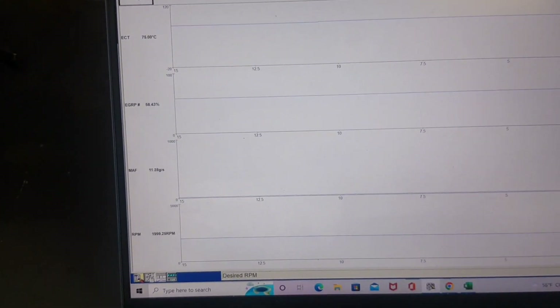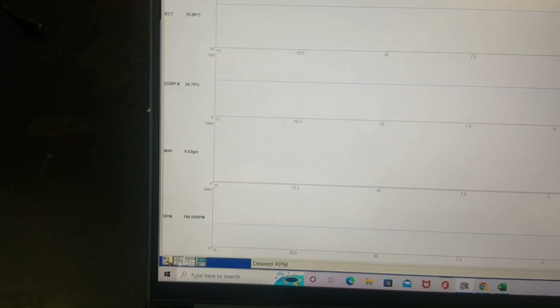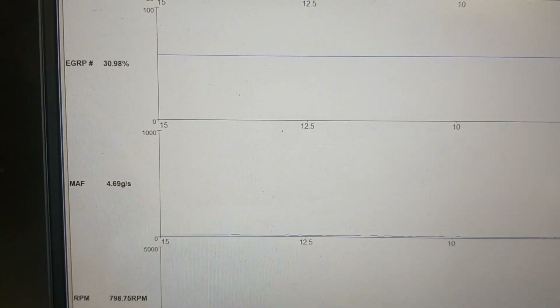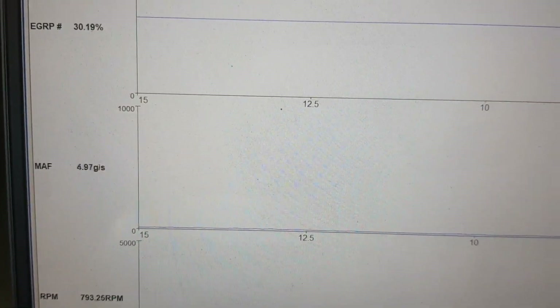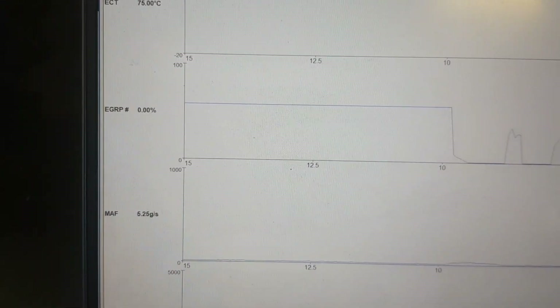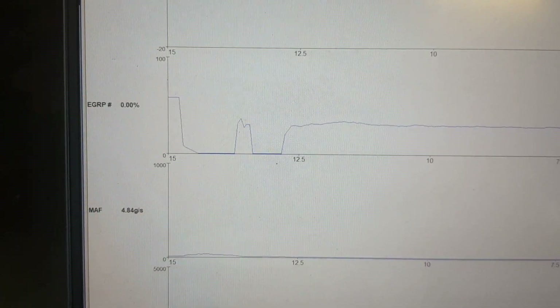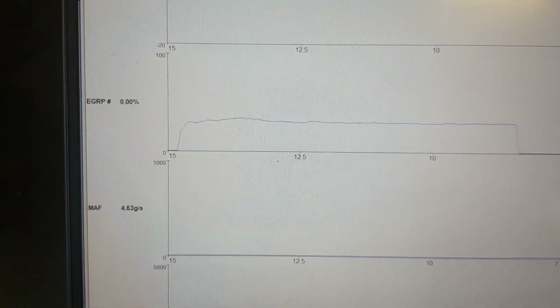Decreasing the RPM and letting the engine stabilize, the EGR is fully closed and the MAF reading has dropped to approximately 5 grams per second — the same as at lower coolant temperature. The voltage reading is between 1.11 and 1.12.